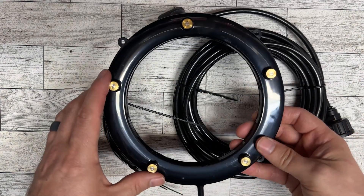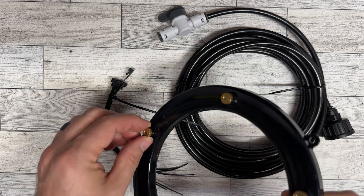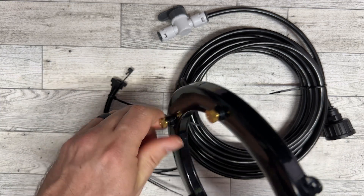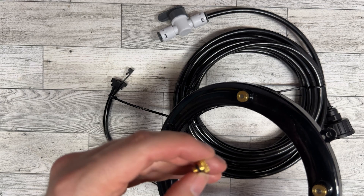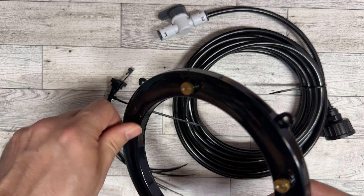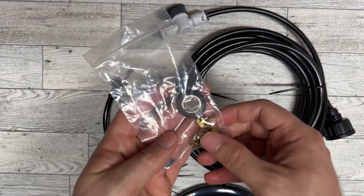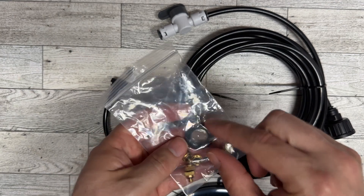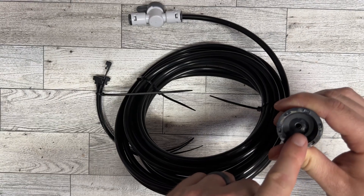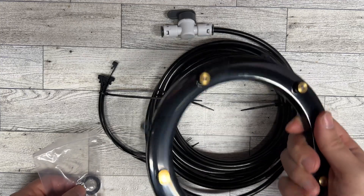All right, here's everything it comes with. It comes with a mister that has five sprayers. These misting nozzles are made out of copper and they all have nice o-rings as part of the setup, which will prevent any leaking. It also comes with five replacement misters and a hose filter that goes right in here when you hook it to your hose, which will help prevent any debris from coming through the line and clogging your mister.